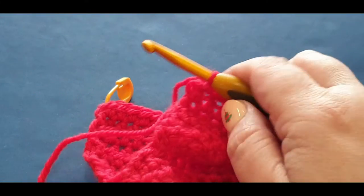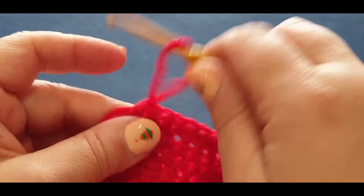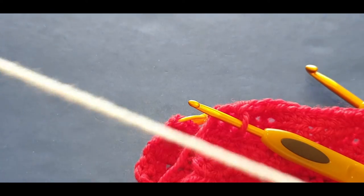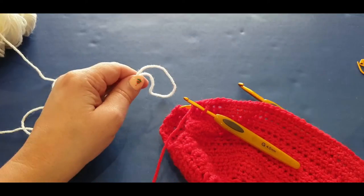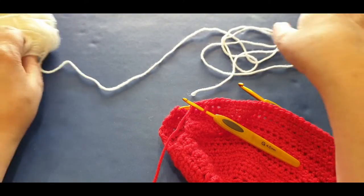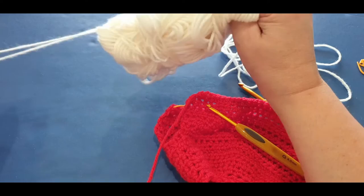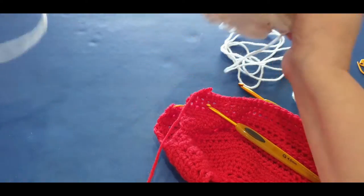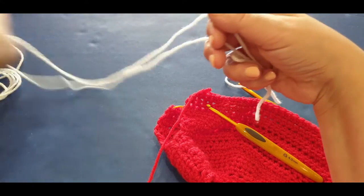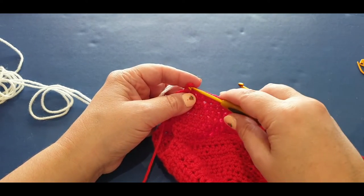Pop your 4mm hook back in there. When you're doing your last half double you're going to attach the white. With the white you need to work with two threads at a time. What I have a habit of doing - I take my thread out from the center and then use the top thread from here, so I grab a top thread and a center thread. Occasionally it knots, but fingers crossed it does not today.